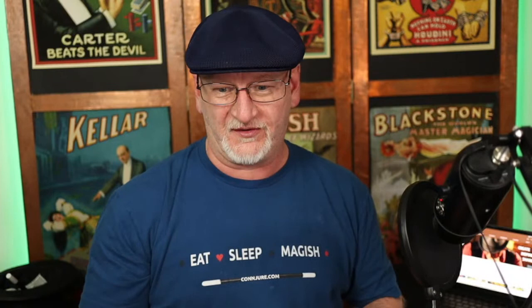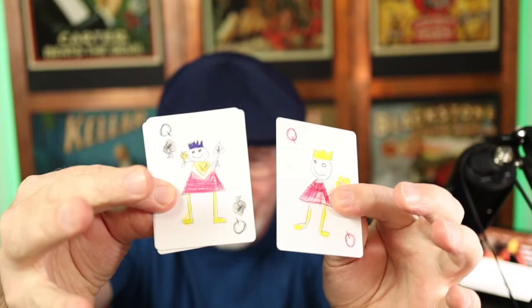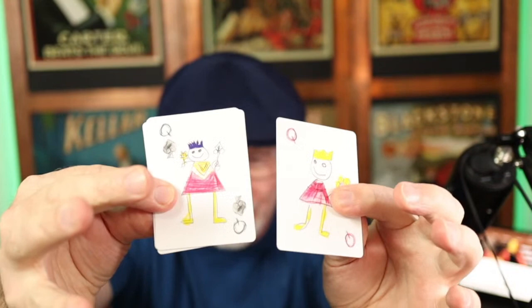I just got these things yesterday — I'm very excited. I opened this last night and started playing with it, and I think it's got some potential, certainly for me. Let me give this an unsolicited testimonial — I'm talking about a thing called the Doodle Queens. As a grandfather of three granddaughters and also three daughters, this trick seemed like a perfect fit.